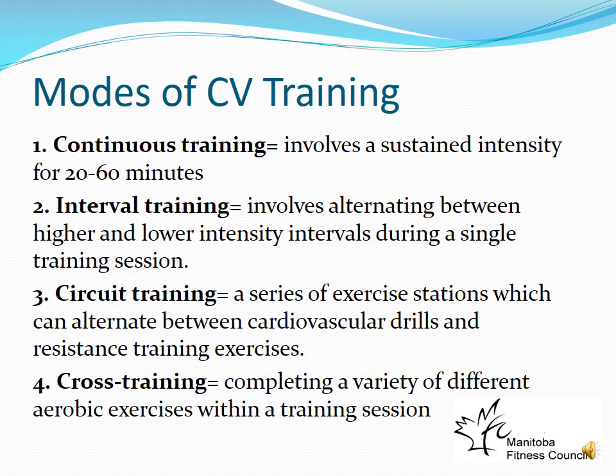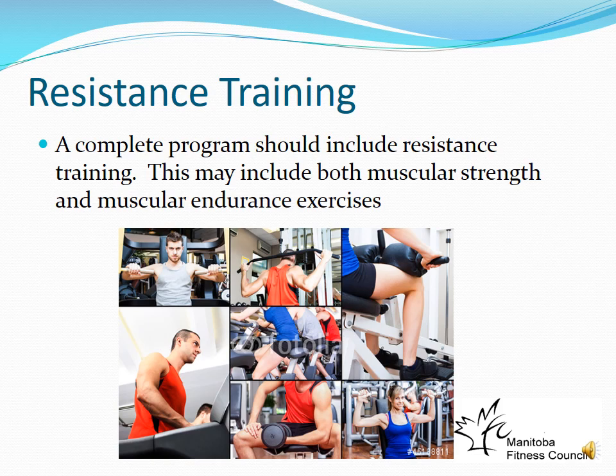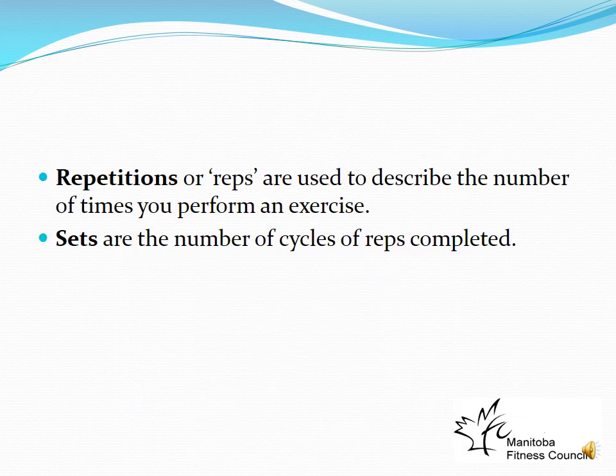Resistance training involves adding a resistance — body weight, resistance bands, dumbbells, kettlebells, or any weighted item. A complete training program must include resistance training, though it doesn't have to be in the same workout as aerobic training. The Canadian Physical Activity Guidelines recommend a minimum of two days per week of resistance training.